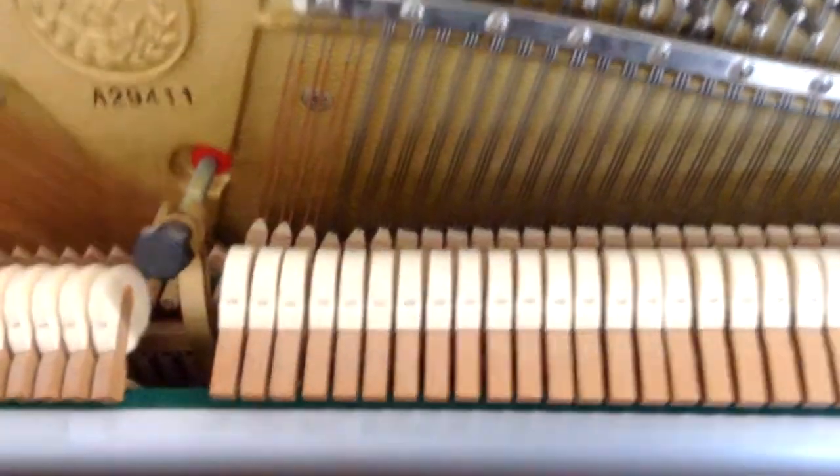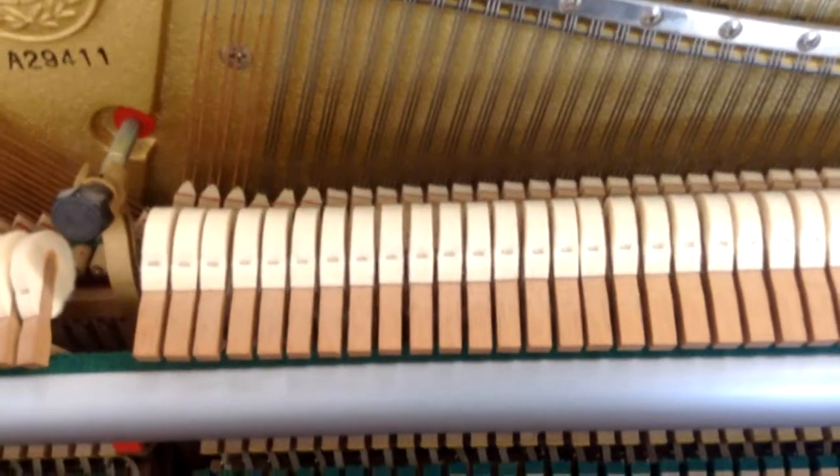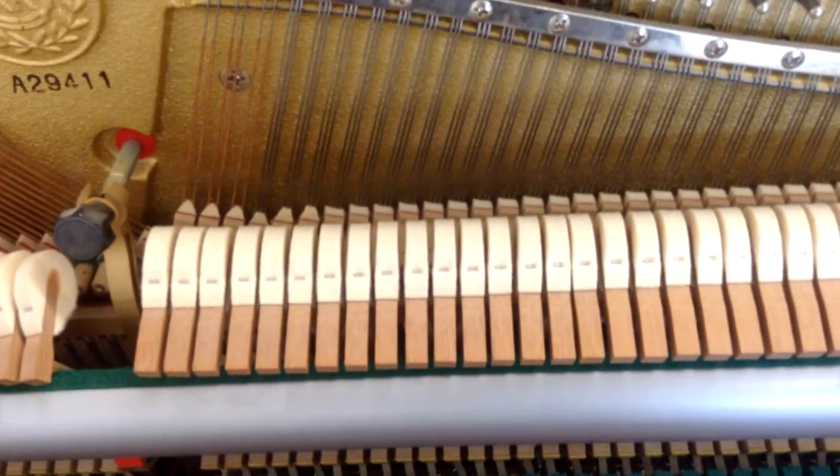As you can hear, it's pretty badly out of tune, but we'll get it sounding good with a little bit of work on the tuning.